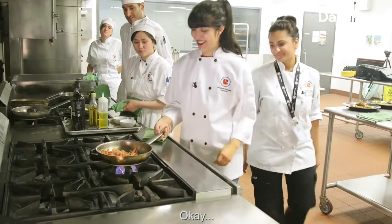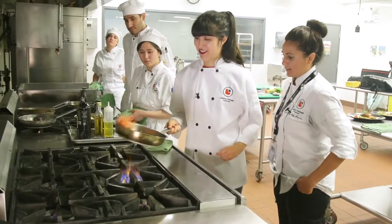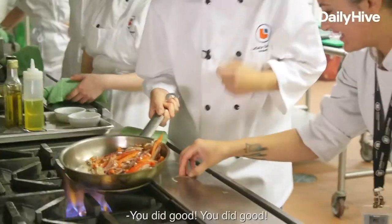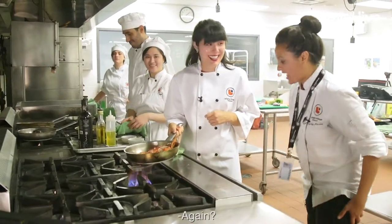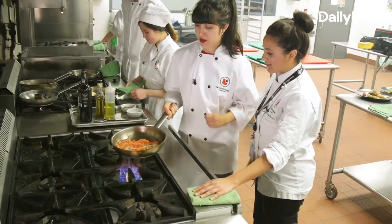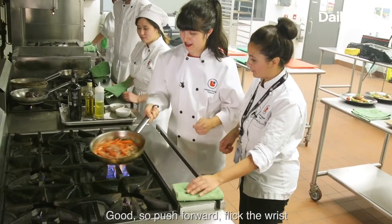You want to give that a go? You did good. Give it a go again — give it a little shake. Good. So push forward, flick the wrist. That's it.